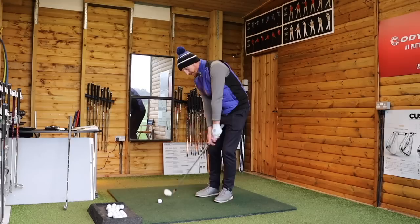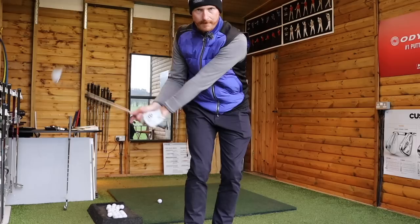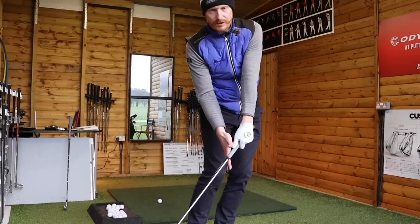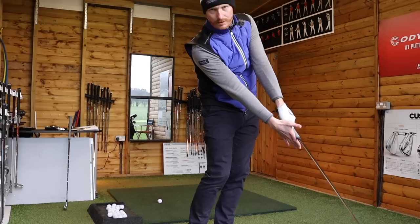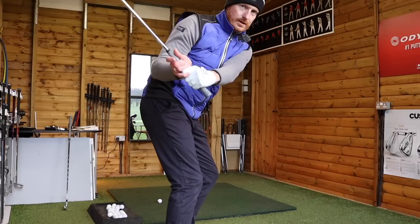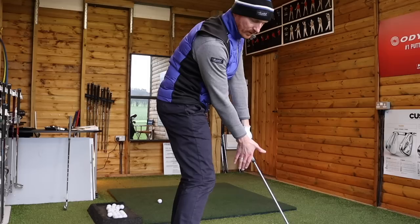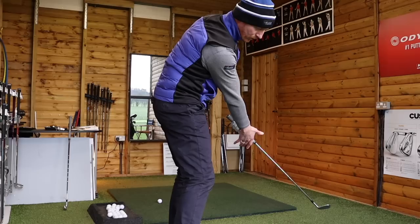Right arm flexed, pressure point number three, right arm flexed, left wrist slightly bowed — straight to the left wrist as right arm continues to straighten. Hit ball, straight line, continue through. Down the line: left wrist slightly bowed, right arm flexed, pressure point number three in place, right arm straightens as we come into impact. Straightening through low point, through follow through, into finish.